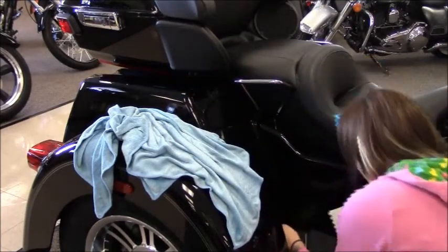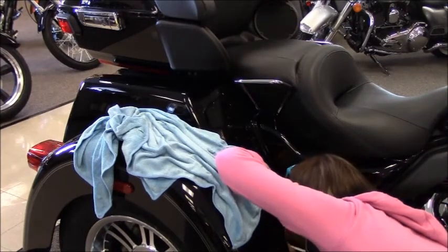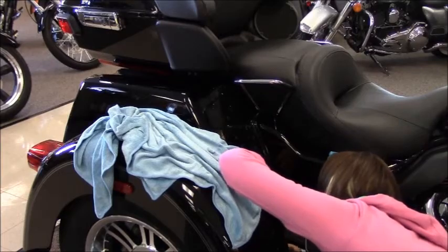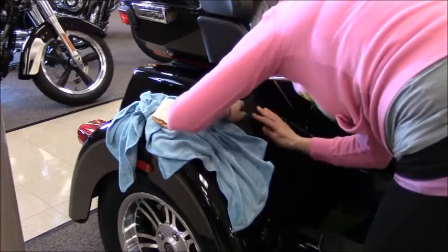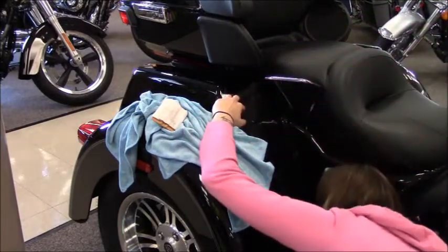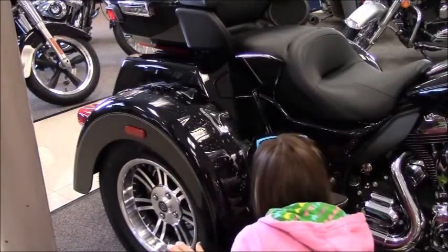For the inside fender, locate approximately one quarter from the bottom and half inch from the sides, then work upward. At the top of the fender, smooth out any floods. Check for air bubbles.